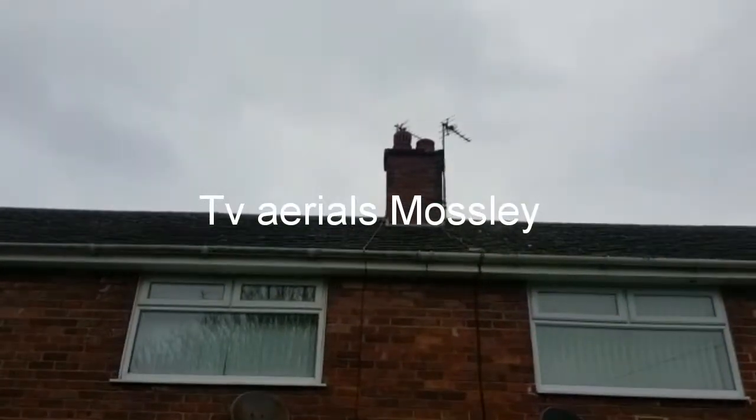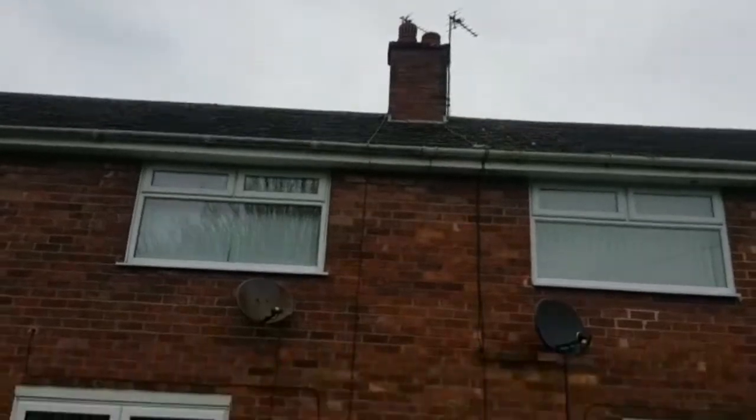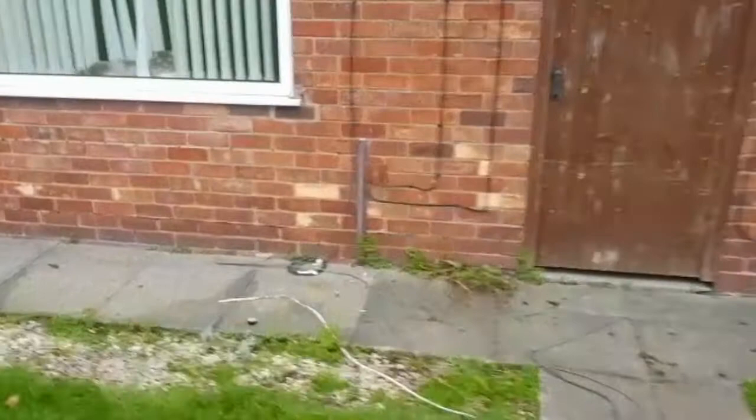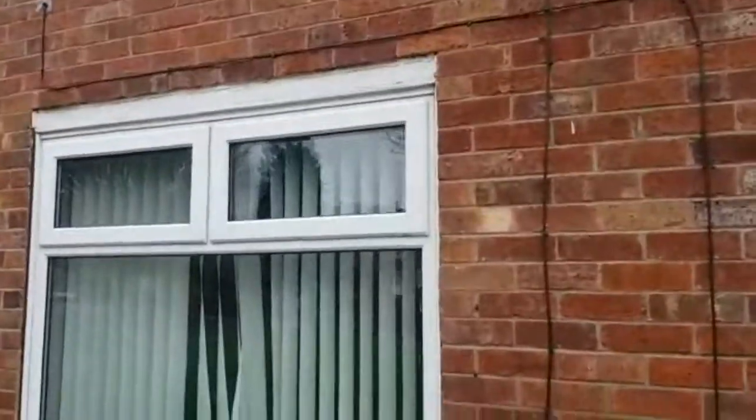Here we have a standard install of an MZI 12 element aerial, with the cable running down and into the front room, where the customer already had a two-way splitter which then feeds the top bedroom.